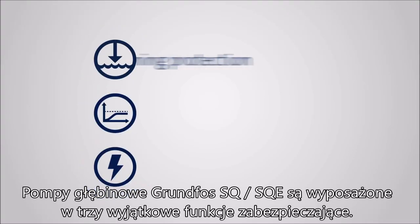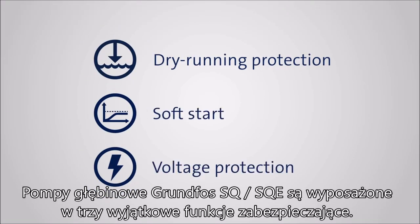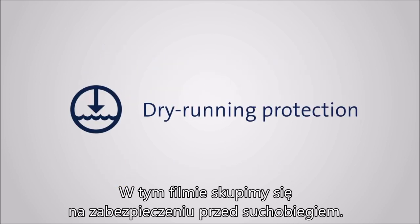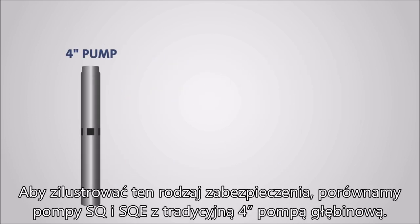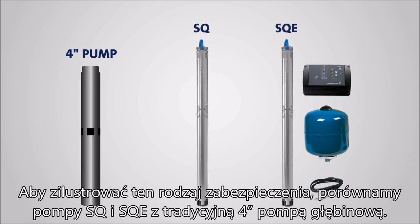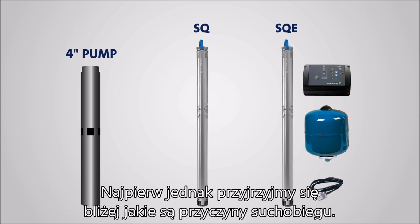The Grundfos SQ and SQE submersible pump range comes equipped with three unique protection features. In this video, we'll focus on dry running protection. To illustrate the feature, we'll compare the SQ and SQE pumps with a conventional 4-inch submersible pump. But first, let's have a closer look at why dry running occurs.